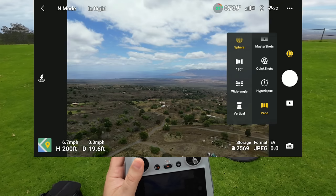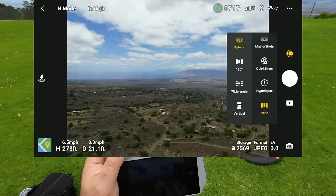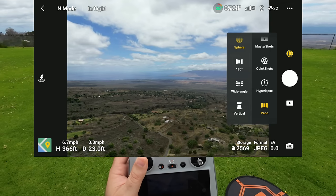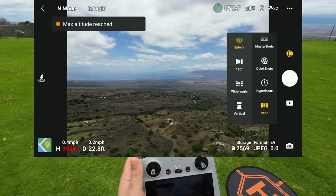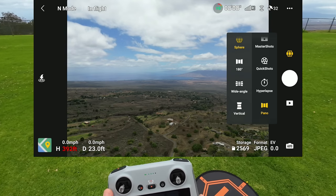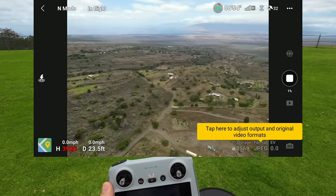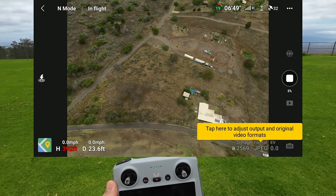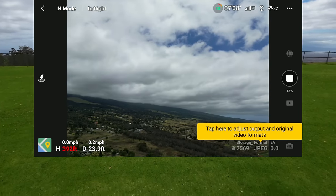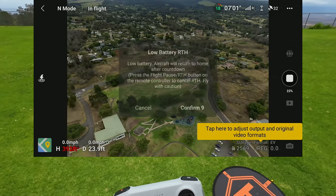Let's get it up to get some cool shots of Maui. Maximum reached. We can do a Sphere — check this out, we have all these options. I left the photo menu open while ascending. On Sphere, clicking take the picture. It's taking spherical pictures and will stitch them all together into a 360-degree picture that you can export and use however you want.